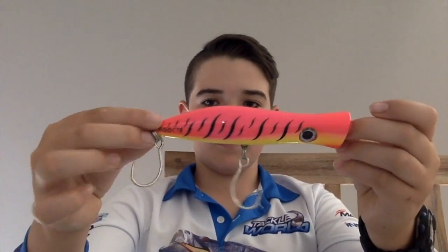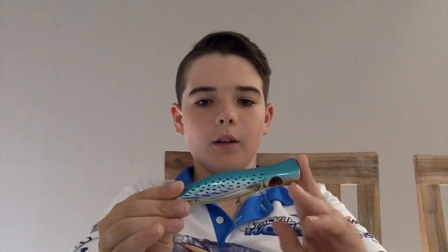We've also got the same model — same brand, same size — but in a pink fluoro colour. This is the one you've been familiar with. I've caught salmon on it, two salmon on this one in particular, and big tailor. It's very good for your bigger fish. It's 135mm long, 49 grams, and this style with a single hook is great for salmon and other bigger fish.